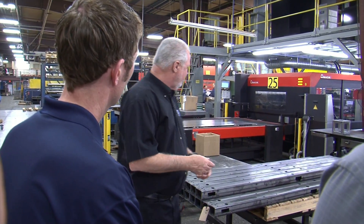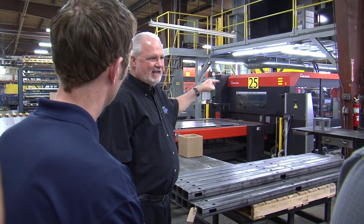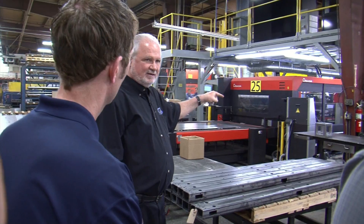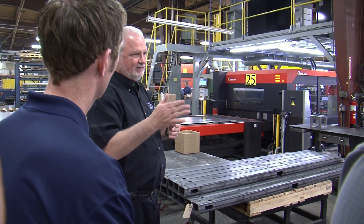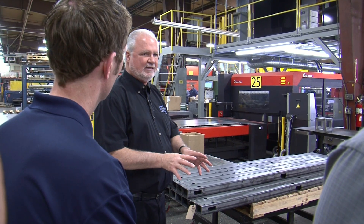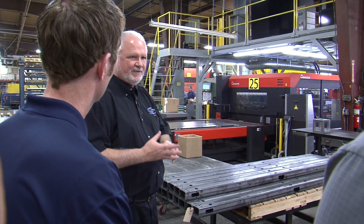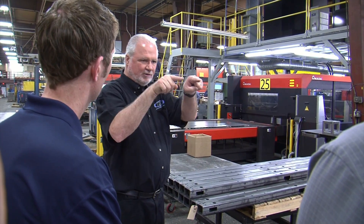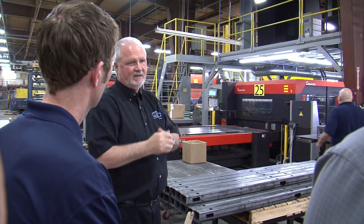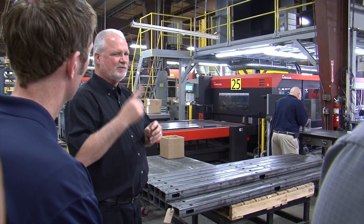But why would you want to? That's why I had him bring that — that is how we're going to start building our machines. We're starting to implement parts of it now, but within a year our chassis and everything will lock together with male-female parts. You can't mess up. As a welder, what if you turn the part over and the bolt holes are here instead of here? That's a mess up.